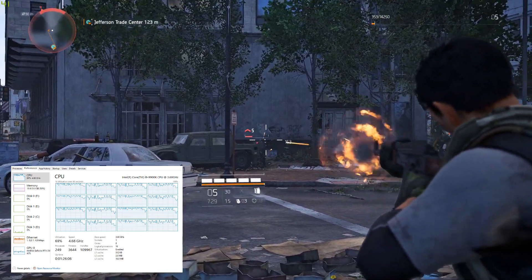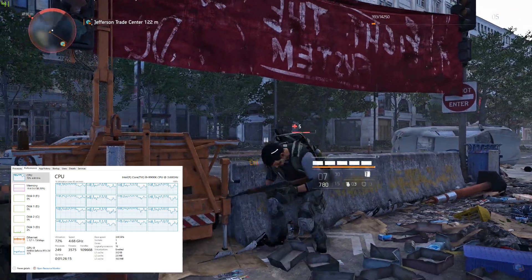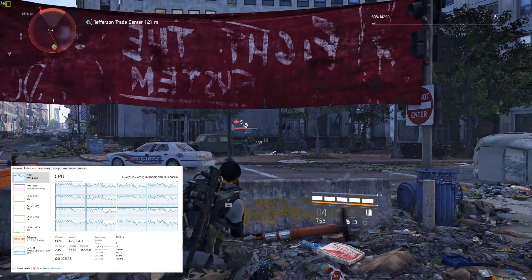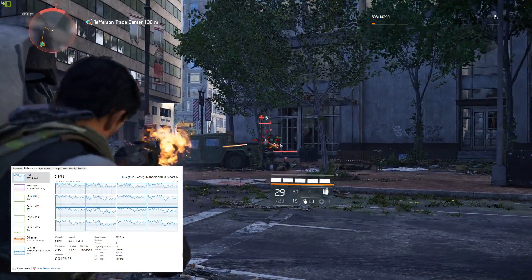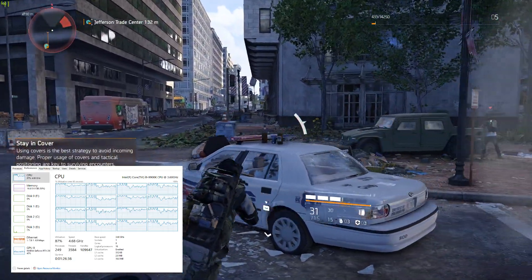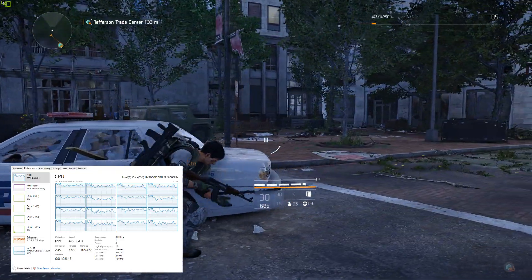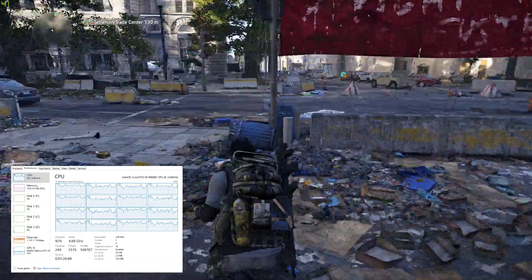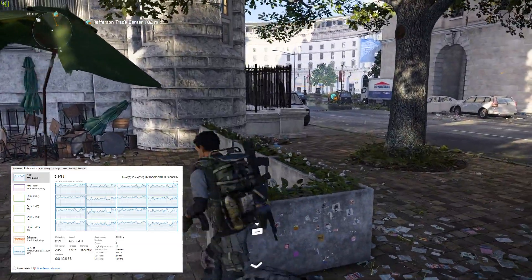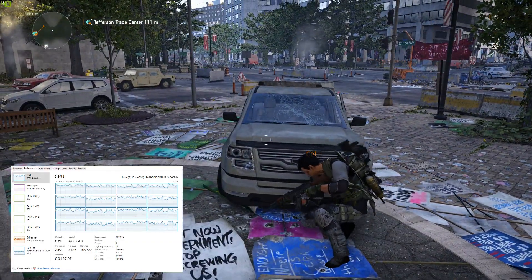I'd actually like to test this - if I bought a 9900K and compared directly, it would be interesting to see how much hotter the fluid temperature gets and how much higher the fans have to ramp. The F72 triple is the 360. There isn't a lot more surface area between a 280 and a 360 - they're very similar. A lot of 280 AIOs perform basically identical to the 360 ones. That's why if you want RGB that's the one to go with, because it comes with the fans.